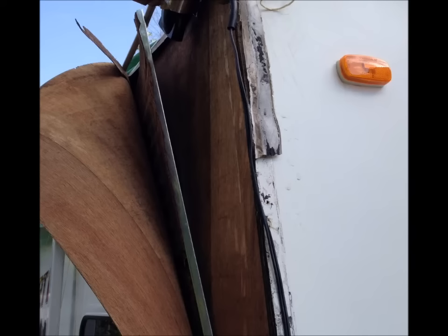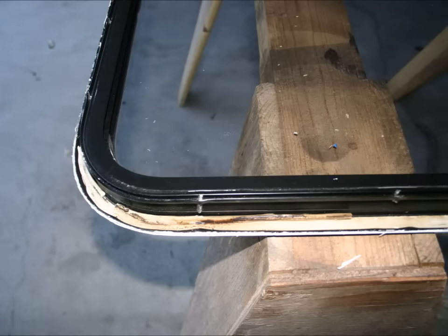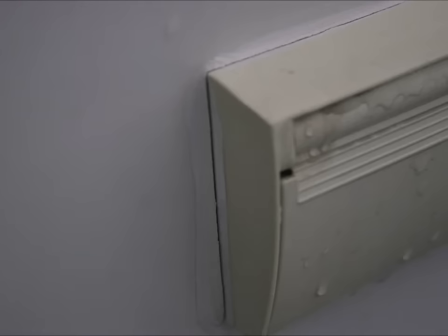The root cause of delamination is moisture intrusion, such as moisture entering into a cracked light fixture and getting into the wall. In another example, we found that a screw had been broken off during manufacturing, which reduced the clamp pressure of the window seal, allowing moisture to enter the wall. We also examined a brand new coach and found a quite large gap on the corner of the slide-out, where water can get in and cause delamination. But most delamination is preventable, as it's caused by failed gaskets and seals and cracked caulking — a maintenance issue.